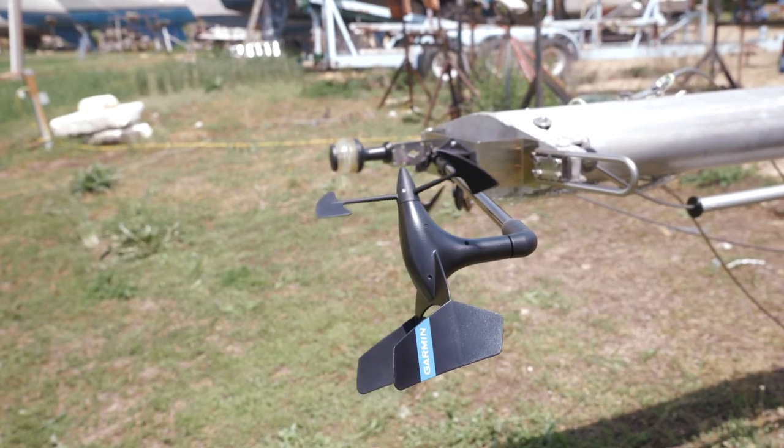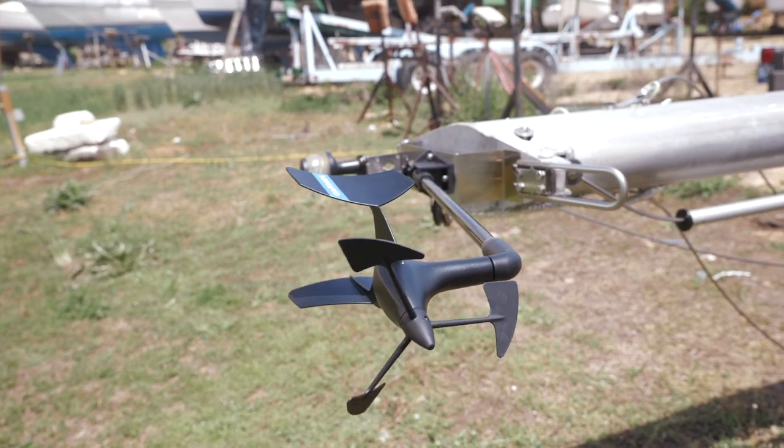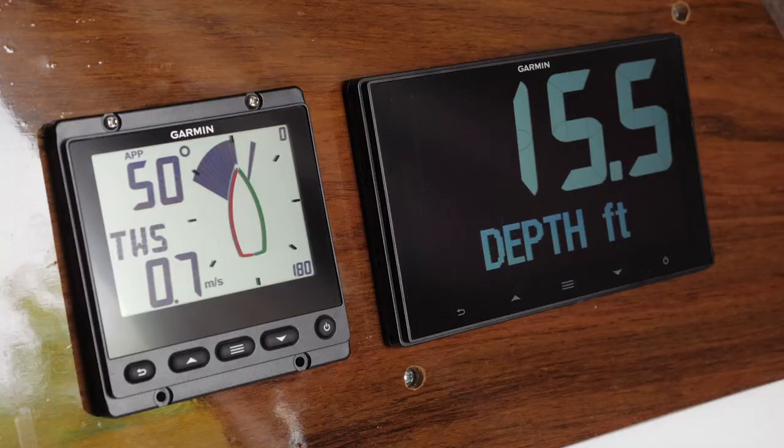Before installation, it is recommended to connect all loose devices and spin the G-WIN transducer to make sure data is properly flowing over the network.